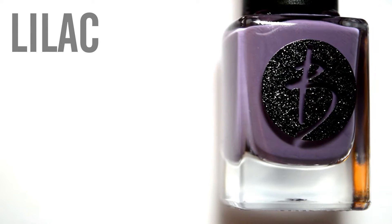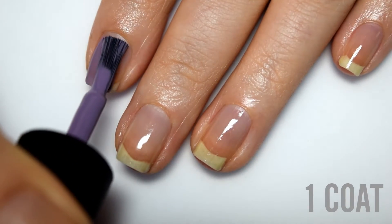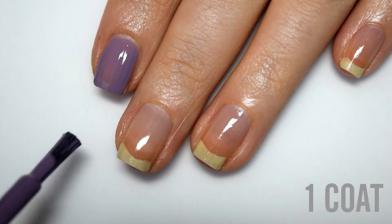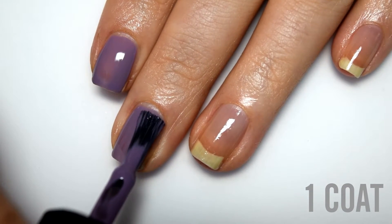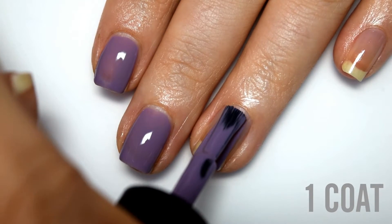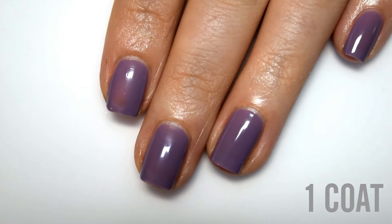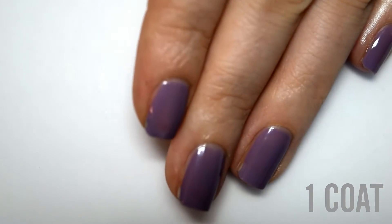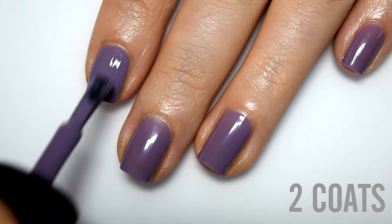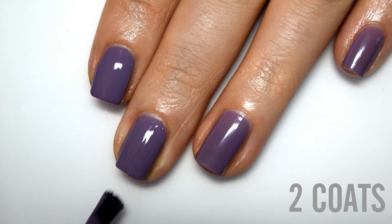Next is Lilac, which is a light purple cream. Here is one coat. This is the same formula as Pond — a little bit thinner than the initial two, but still a very good formula that applies evenly and smoothly. It is a little bit streaky and a little bit more sheer, so I will do a second coat. This does cover completely in two coats — I was a little skeptical I might need a third, but that wasn't the case.